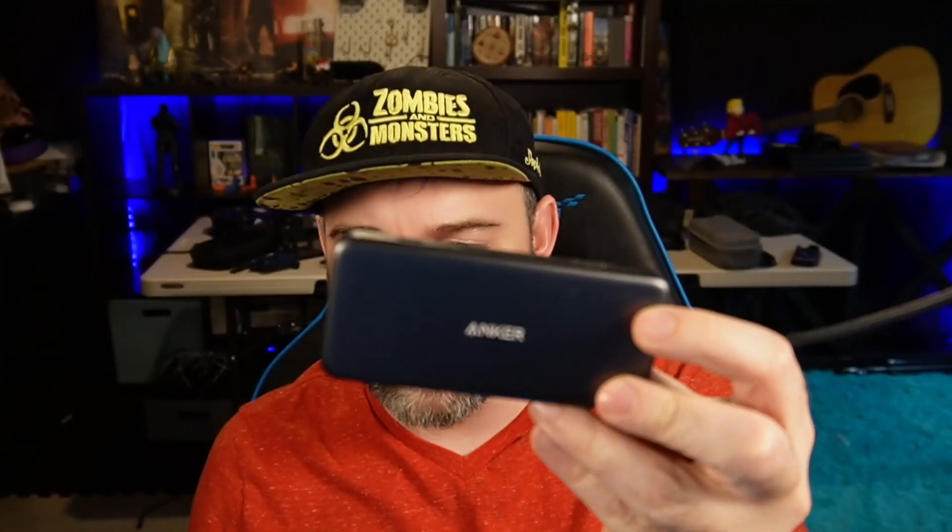Welcome back to Games Revealed. I'm James, and today I want to talk about dongles on dongles. I've done stuff like the Anker dongle hub where I can plug in my USBs, my power, and my monitor so that I can watch, play, or do whatever I need.